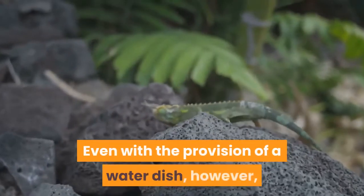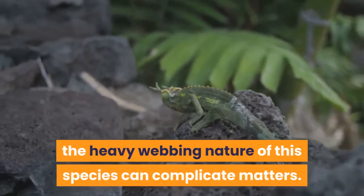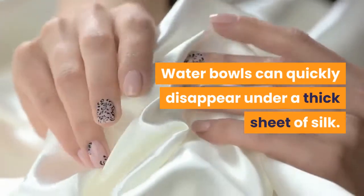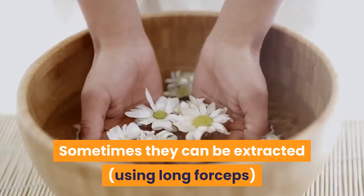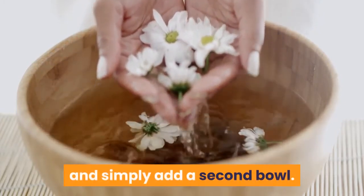Even with the provision of a water dish, the heavy webbing nature of this species can complicate matters. Water bowls can quickly disappear under a thick sheet of silk. Sometimes they can be extracted using long forceps, while in other cases you may need to accept defeat and simply add a second bowl.